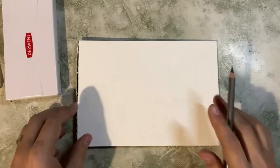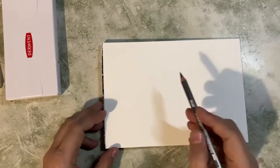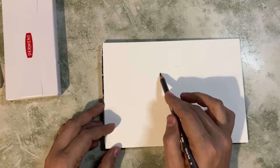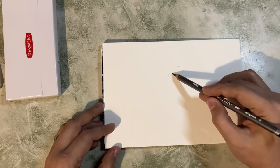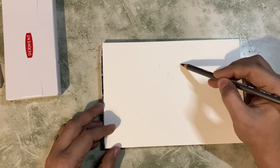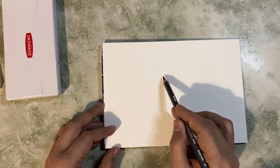Here I am, using the pencil first. I've got it nice and sharp and I'm going to go in with a very light sketch. Now because this is water soluble, I don't want the kind of pigment from the pencil to bleed into the rest of the picture, so I'm doing it very lightly.